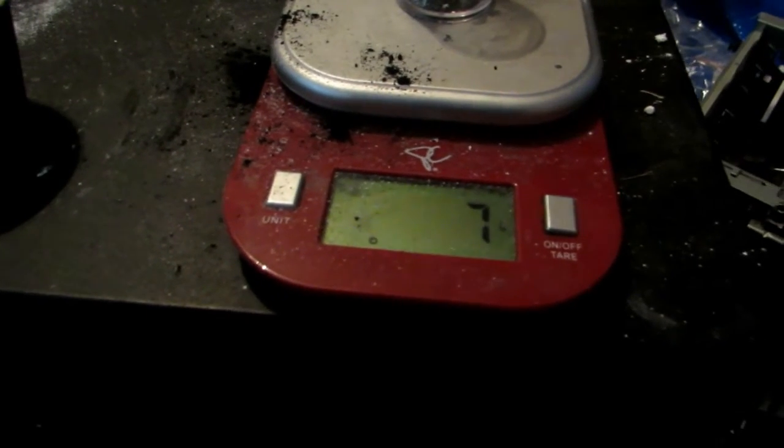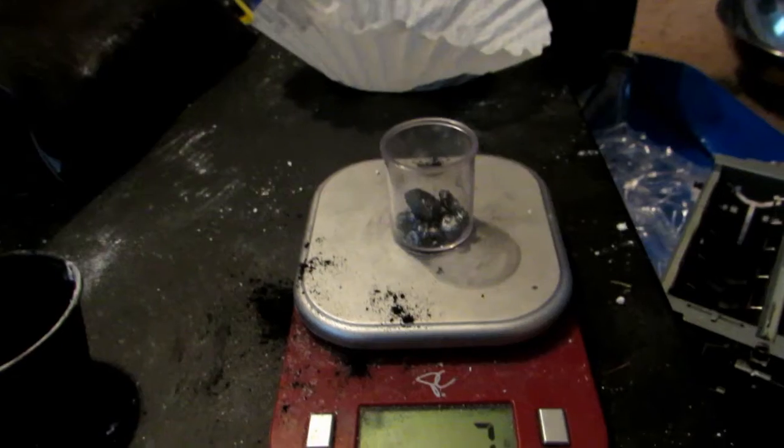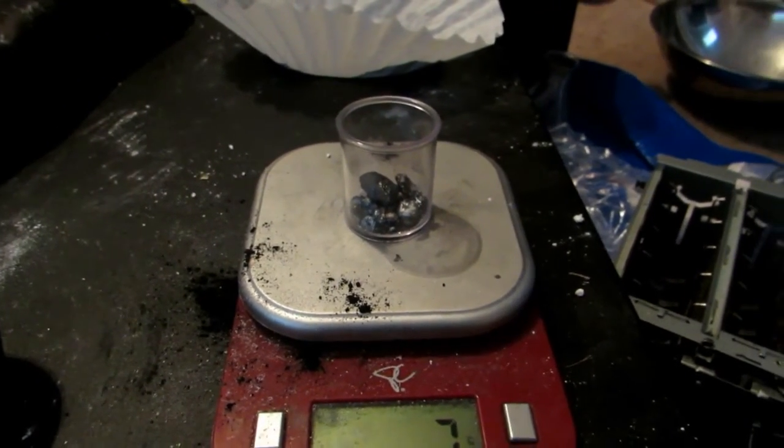This is of course my new element sample. I hope you guys enjoyed this video on how to make manganese metal. Go check out my video on how to make coarse aluminum powder for this reaction if you'd like to see it. Thanks for watching!